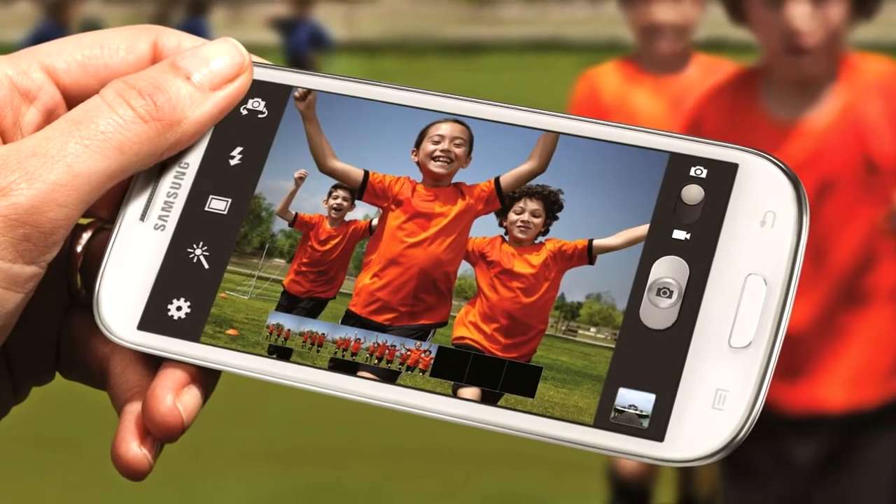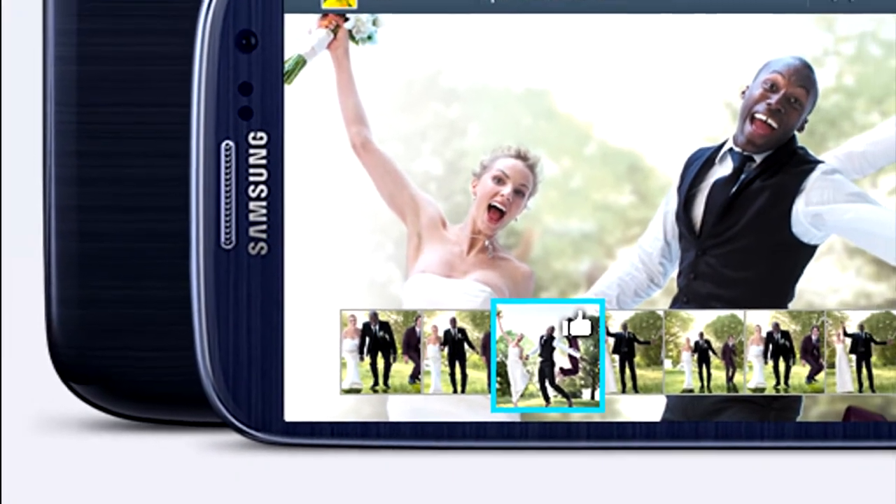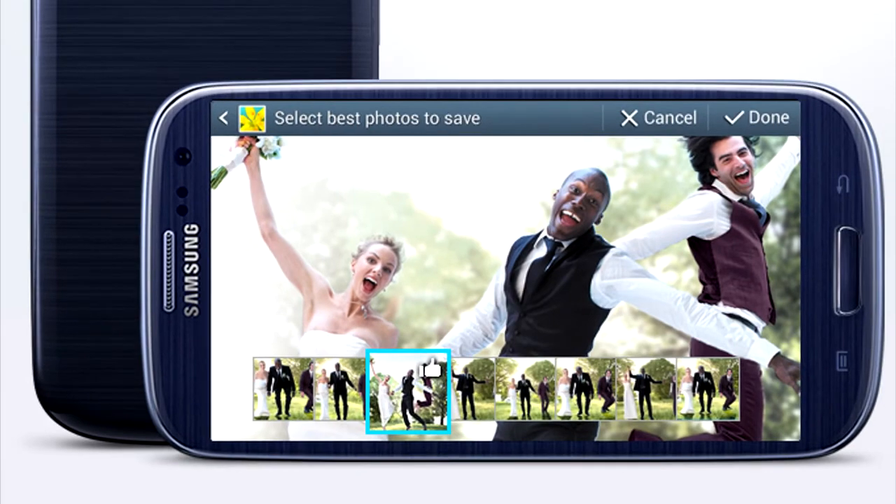Last but not least is Best Photo. Effectively, when you're taking a photo instead of thinking 'oh that didn't look quite right' and everybody has to repose, you can take 8 photos at once and obviously pick the best one. Other cameras and devices already have this, but it's interesting that Samsung are bringing it to this phone, as I think it will be a really nice feature to go along with their 8 megapixel camera.